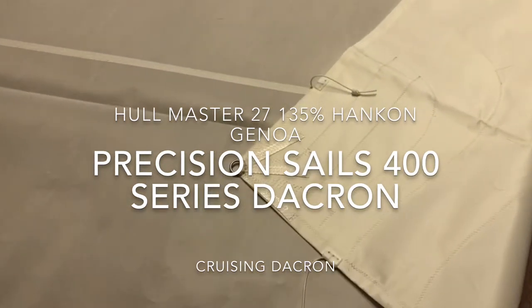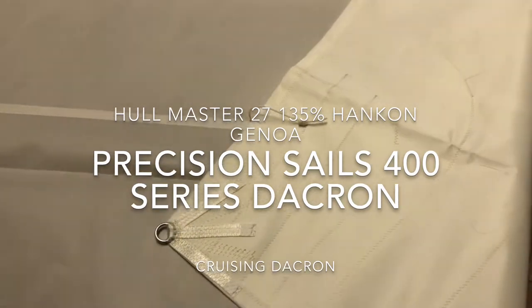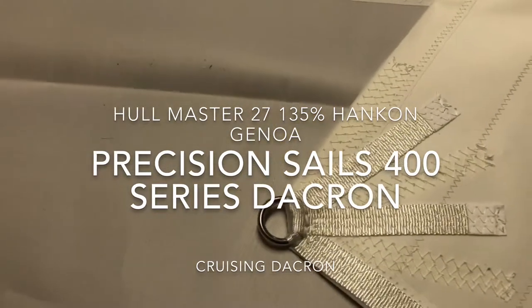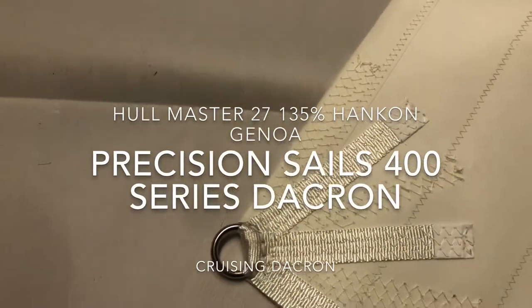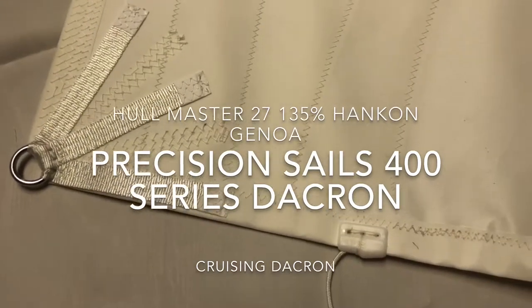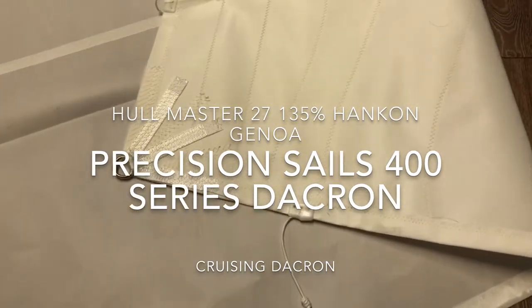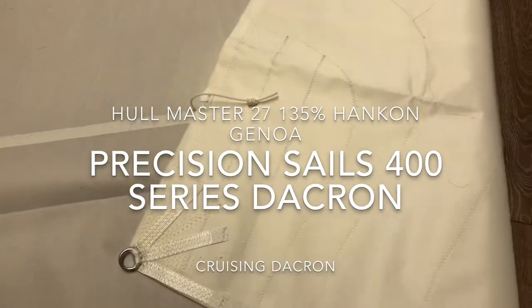It's going to last a good long time and give you good sail shape into the future. I've got the clew corner folded over here, but we can take a look — nice ring here for the clew, reinforced very well with the webbing on both sides. We've got a foot and a leech line with these nice little cleats, very low profile — not going to catch on anything. They're underneath and behind the sail, so they're not going to catch anything when you're tacking.